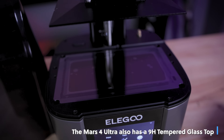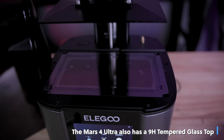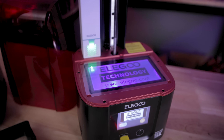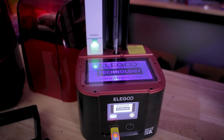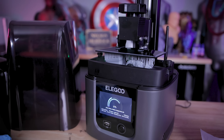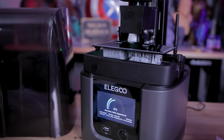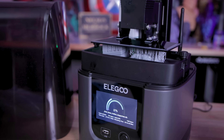Both machines have screen protectors installed to help prevent any resin leakage accidents when printing. Both units also have the Cobb light source, and the 4 Ultra also has a Cobb plus Fresnel display. I still don't quite know how all that technology works, but it works extremely well.